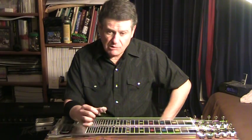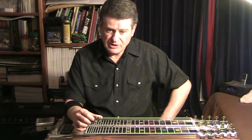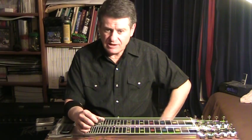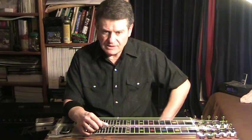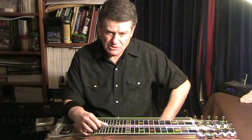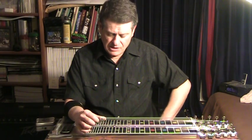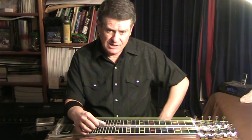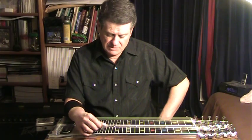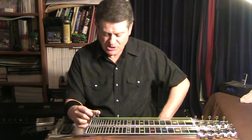This compensator lowers the first string slightly — hopefully you can hear that. It's not lowering it a half tone; it's lowering it probably less than an eighth of a tone. It's taking that F sharp from being slightly above concert pitch to being below concert pitch, basically taking the F sharp down to match the fourth string, though they're not quite matching right now.